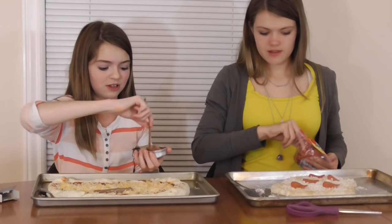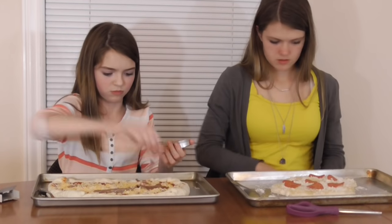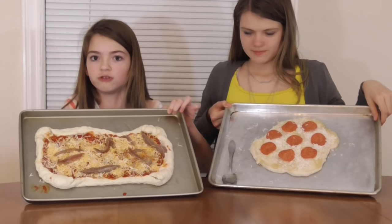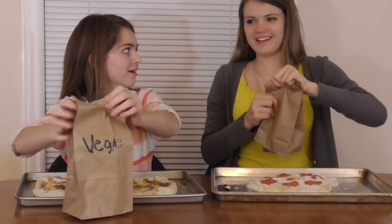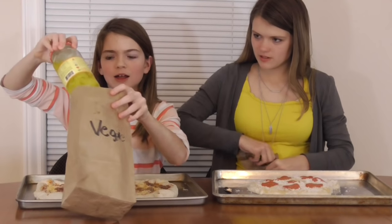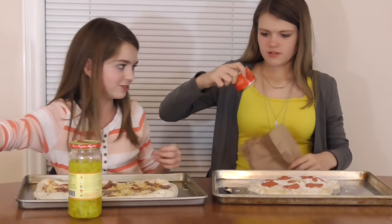You have to have a bite of that. Welcome to Chef Jordan's How to Make a Pizza. Okay, veggies. Oh, okay. Gross. And you got the good one. Oh, wow. Thank you. Always! Yes!